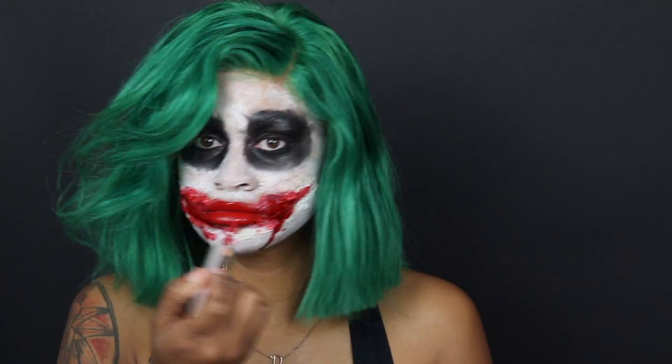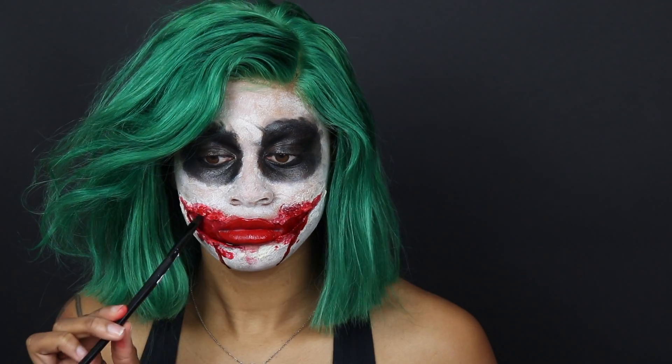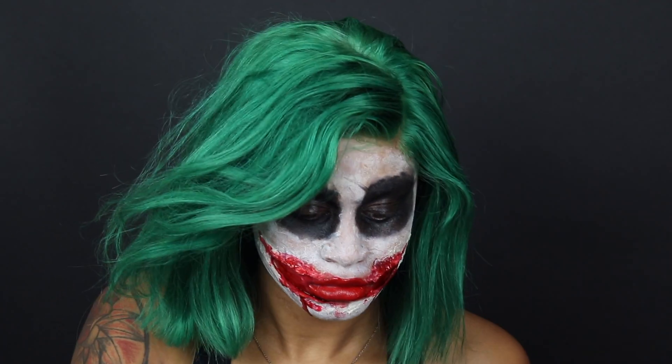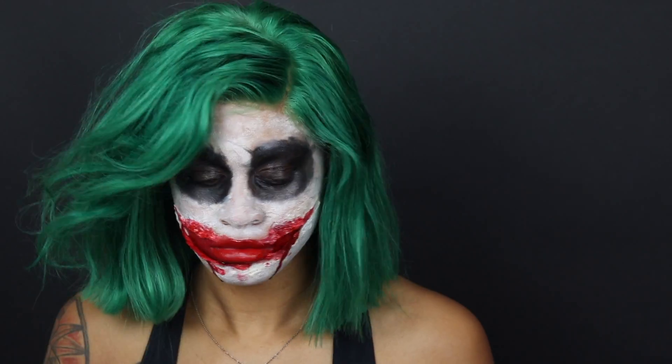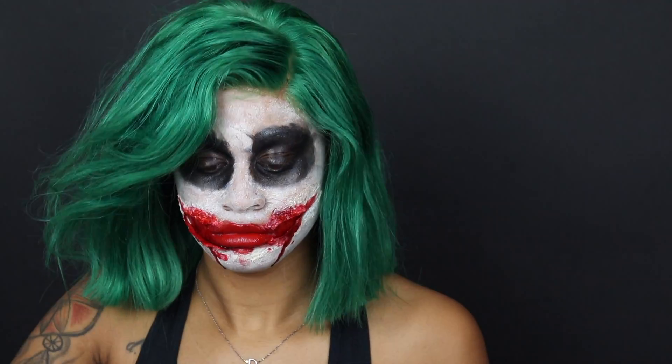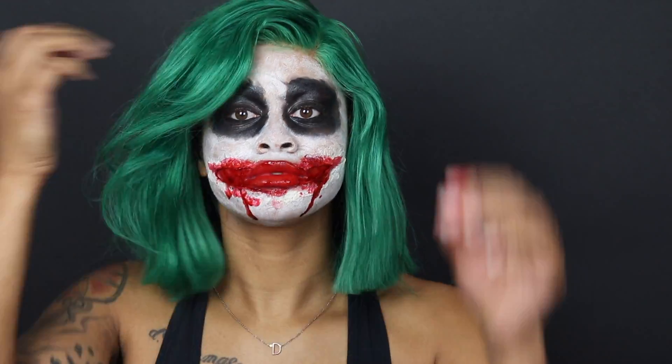I went ahead and used my red Fenty gloss balm — the red Fenty lipstick — and went over that, then added some finishing touches to the mouth to make it look a little more realistic. This is my first time doing any special effects using liquid latex, so it wasn't perfect, but it did come out pretty good. This is the final look — I really liked the darkness and the color. I hope you guys enjoyed this video and I'll see you in my next one!